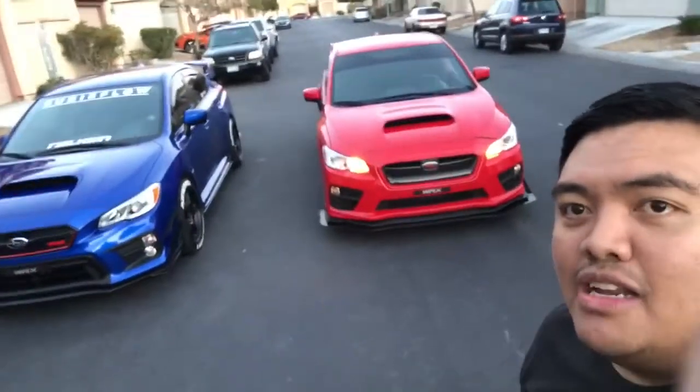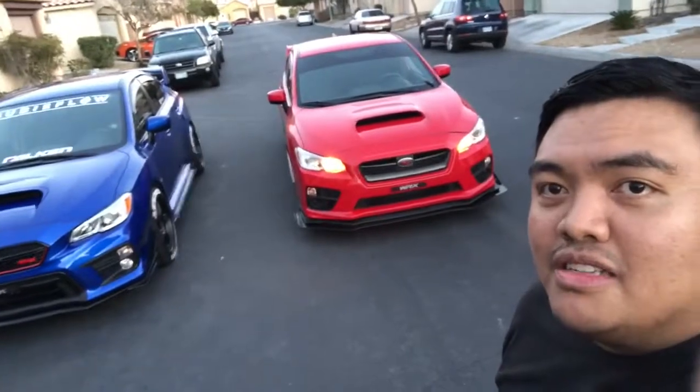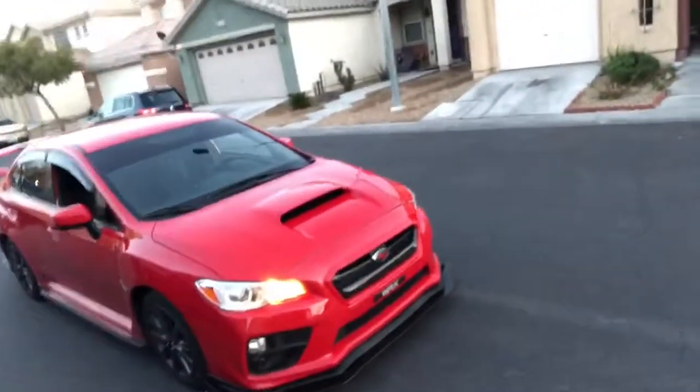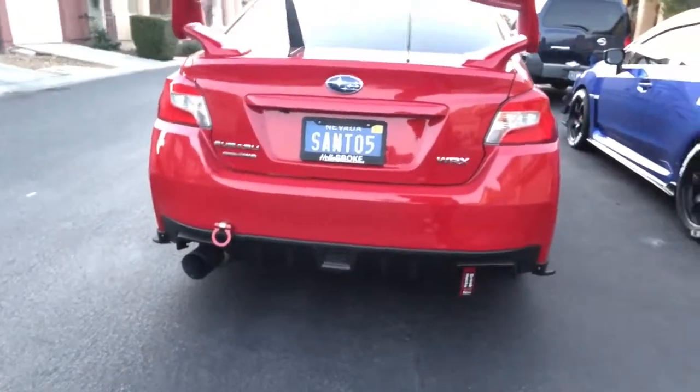Hey, what's up guys, welcome to my channel. We have a red 2017 WRX and it's my boy Ariel right there. We just installed the stabilizer for his 2017 WRX — let me show you guys quick. They look badass. I'm jealous of this car because he has everything that I want. Look at that exhaust, that thing is loud.